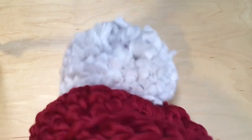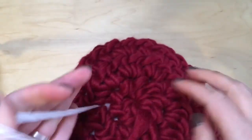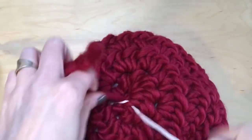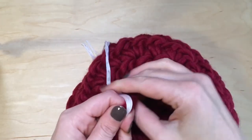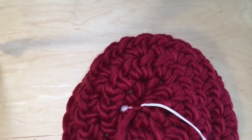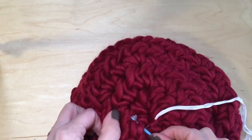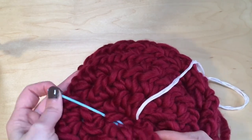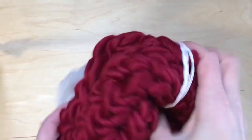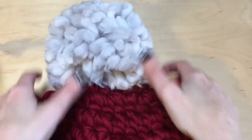Now that your pom-pom is sewn on, flip the hat inside out. The reason I didn't sew this in yet is because I like to secure my pom-pom really well before I sew in that end — plus it will help hide the white strings from the pom-pom. Just take your yarn needle and go ahead and weave that around. Trim your ends, give it a little fluff, and there it is.